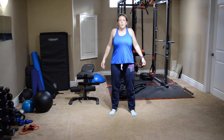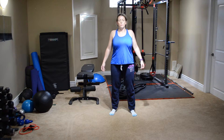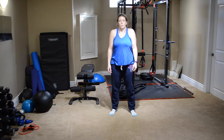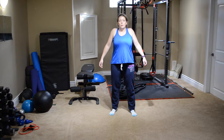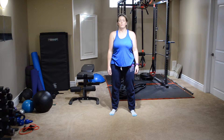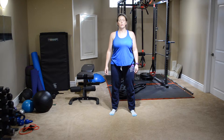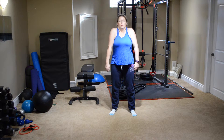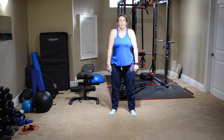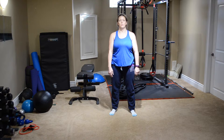We're going to reverse the direction and go forward. Make sure that you're really squeezing it up and then pulling it back. Now go the other direction — squeezing and rolling it forward. Squeeze and curl and roll. Squeeze it up and roll it forward.